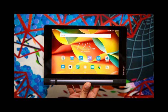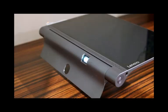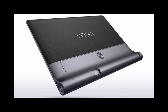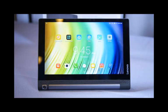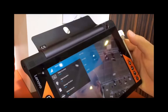The Lenovo Yoga Tab 3's third stand position is the one we imagine the fewest people using. It can flip out even further, to almost 180 degrees. The hole in the stand that's part of its release mechanism can loop into a hook or a nail on your wall. It'll require a bit of DIY, but you could kit out your house so that virtually every room has a little spot for the tab — a bit of iPlayer in the bath, some Spotify while you're on the exercise bike. The stand makes the Yoga Tab 3 ready for these situations where standard tablets might need an accessory or two.